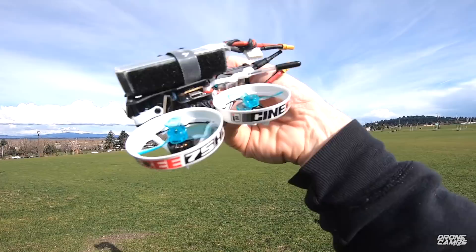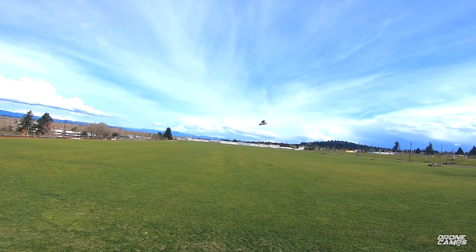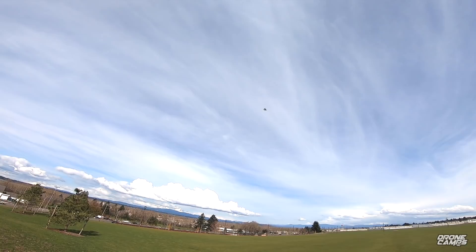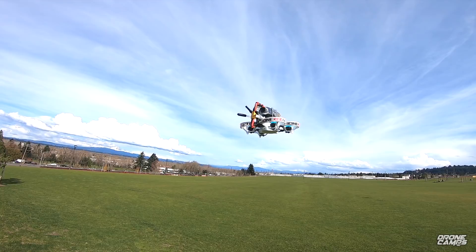Alright guys, let's go ahead and do a line-of-sight flight test. You can see what it looks like flying with a 3S battery — that's what we're starting out with. We're also going to test it on 2S and 3S and different prop configurations. The snap and roll rate is actually pretty good. On 3S it looks promising and I think this is going to be a lot of fun to fly. When you add a Caddx Turtle V2 onboard a whoop, it adds quite a bit of extra weight.